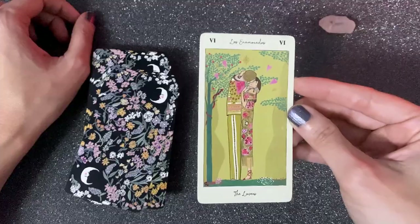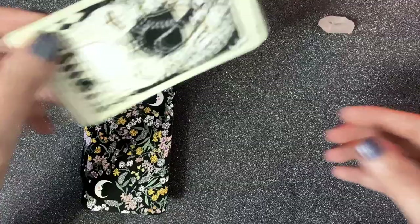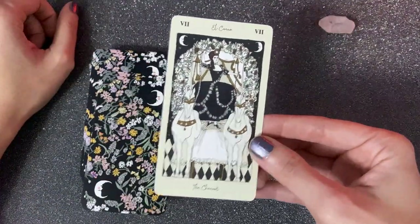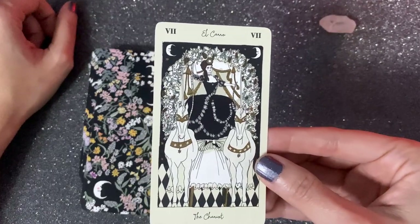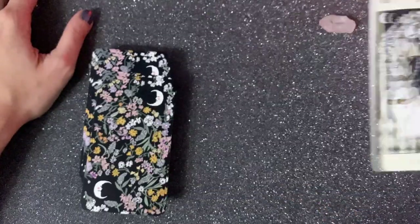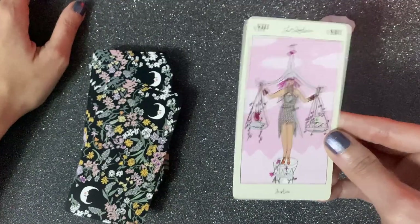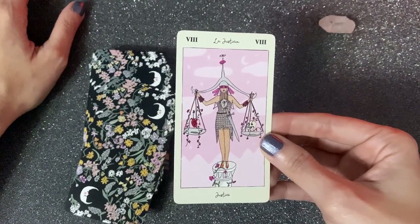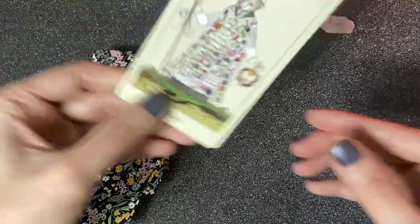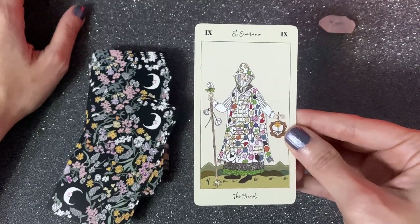The Lovers are already together in this card, not separated, so that could be a completely different interpretation. Then we have The Chariot — Marie Antoinette again. Not only victorious but elegant and sophisticated; I like that. Then we have Justice.